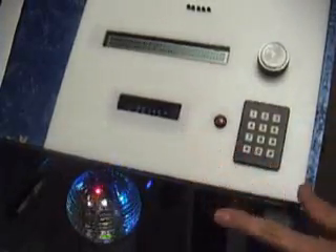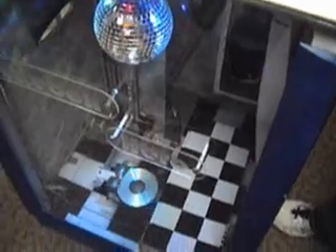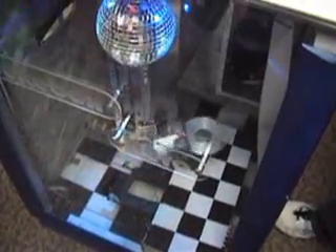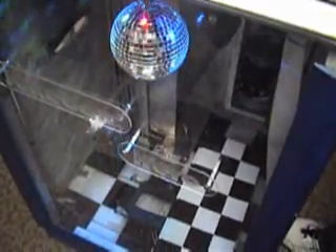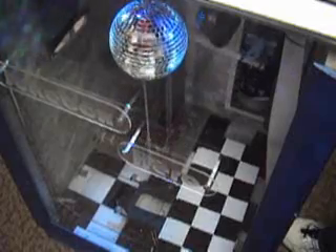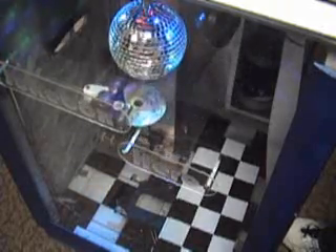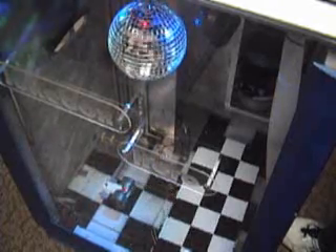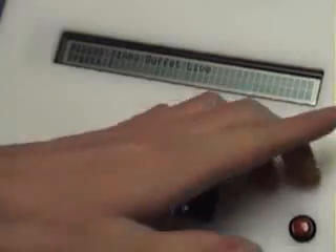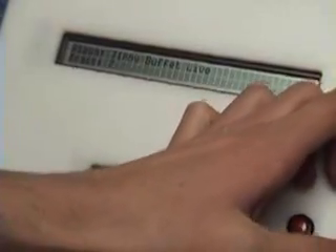We'll select Jimmy Buffett, CD number seven. Select. Then we want track number seven as well. It allows the CD, puts that back, and the gate closes to keep it in there. It goes up to the next one, grabs that one out and drops it down in the tray. From there, it begins to load the CD.